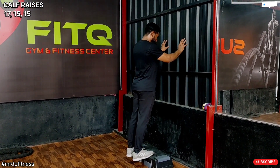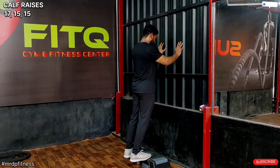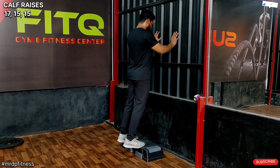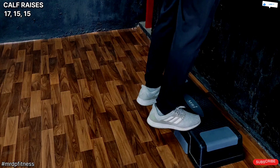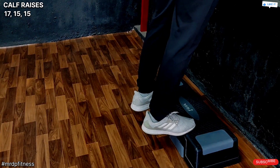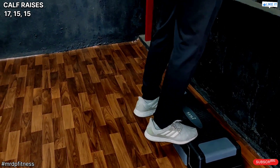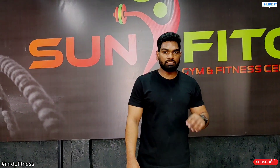Raise — 3, down, raise, 4, 5, 6, 7, 8, 9, 10, 11, 12, 13, 14, 15, 16, 17. This workout is total 3 sets: 1st set 17, 2nd set 15, 3rd set 15.